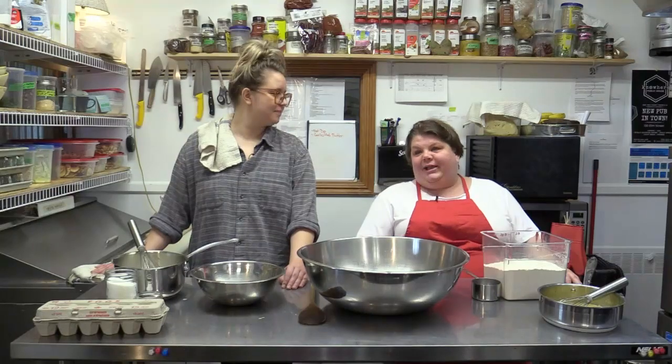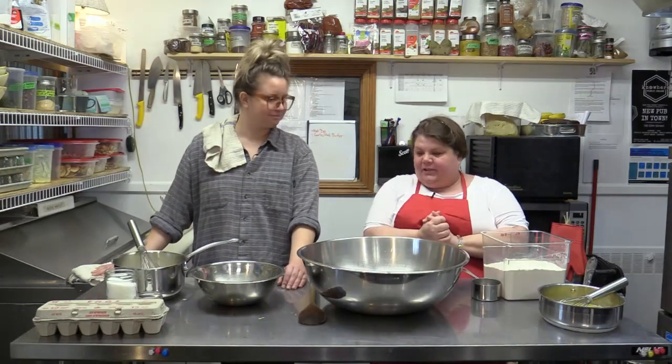We're here at the Nowhere Public House with my bestie Caitlin, and we are going to make Lihabitikas, which is a Finnish meat pie. Fun. So let's get started.